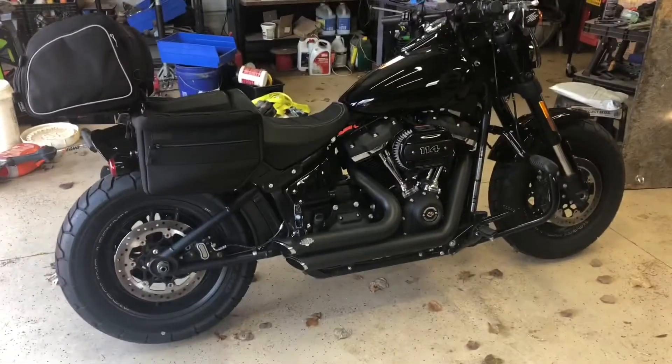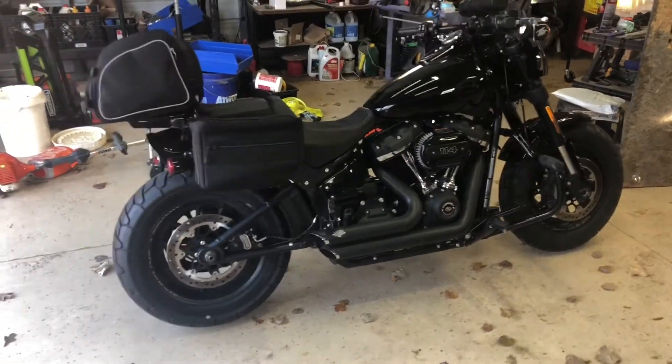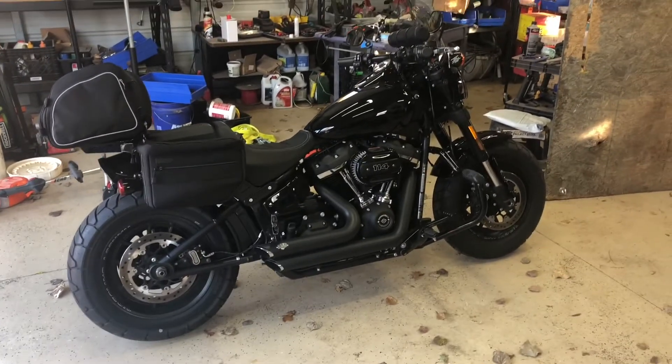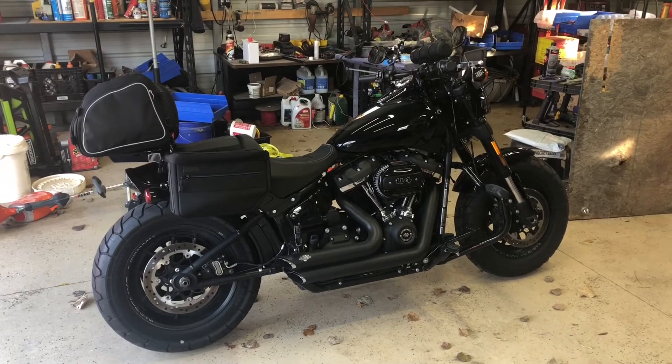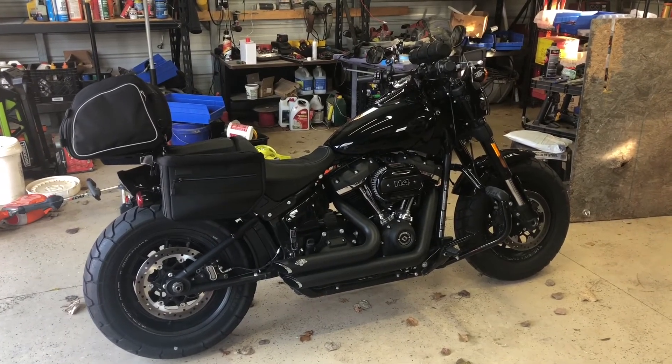Hey guys, so this is my 2018 Fat Bob 114. I'm going to show you how to go from a bagger — not really a bagger — but to a cruiser.